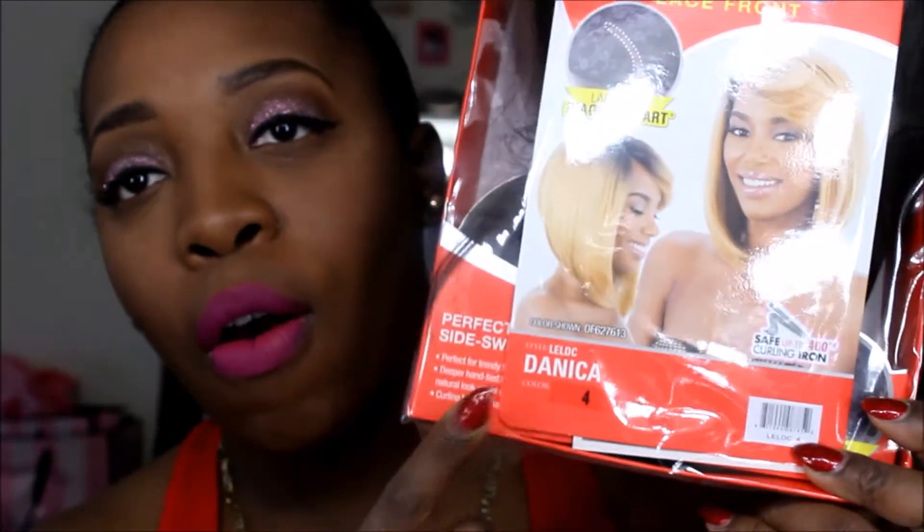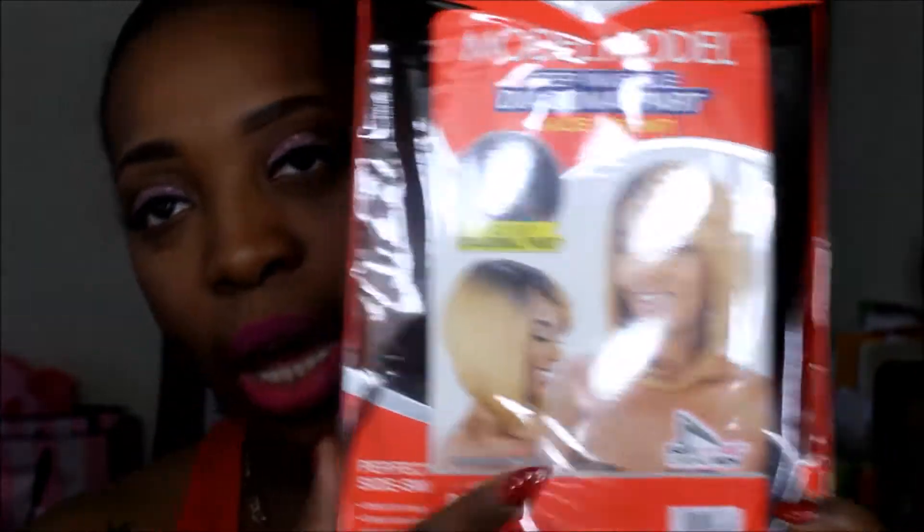So let's get right into it. I have the Model Model deep invisible part diagonal part lace front — it is called Danica — and I got her in color 4. I have not taken her out the package yet; I've seen her in the display and that's what made me buy her. So I'm gonna take her out of the package for you guys.